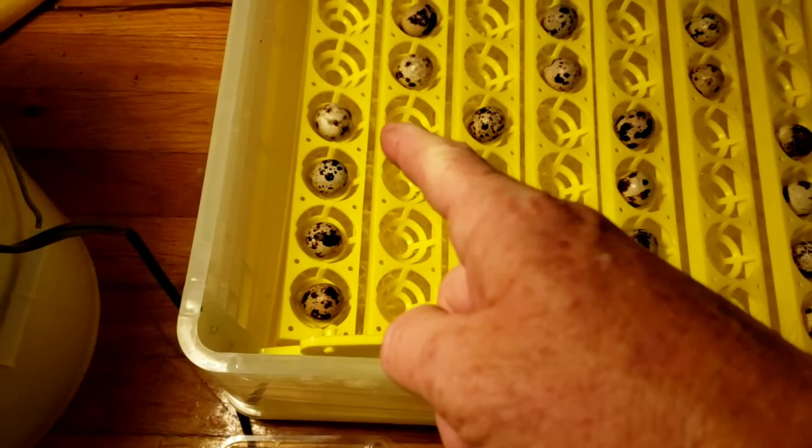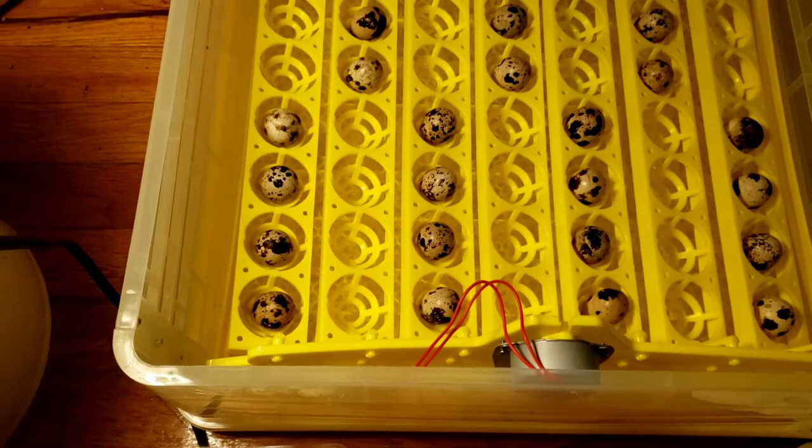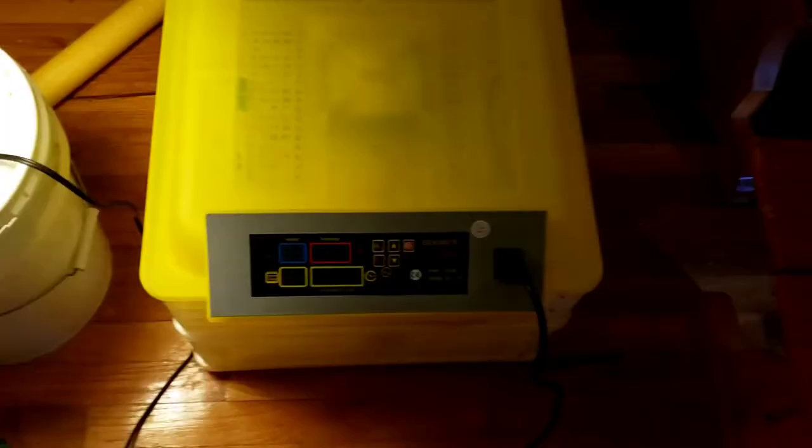I just evened them out, four per row, because I have another row with a turner on it — so this is a two-section incubator. I've got one, two, three, four, five, six, seven — 28 here — and there are about that many that'll go on top, so it'll be pretty even. Let me get the rest of it put together.